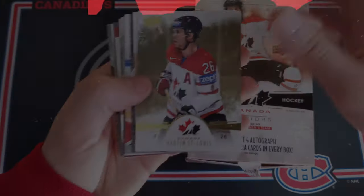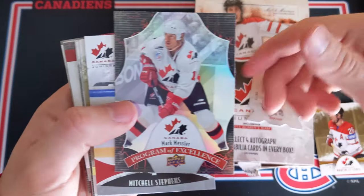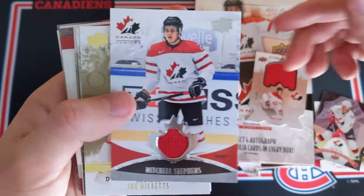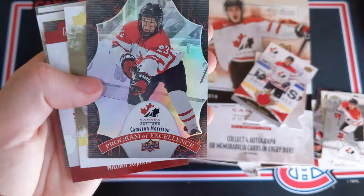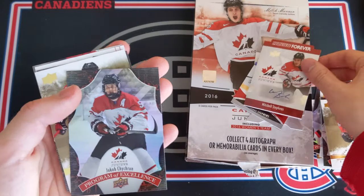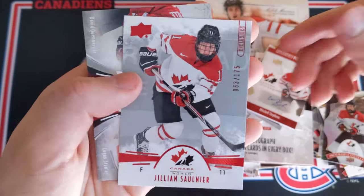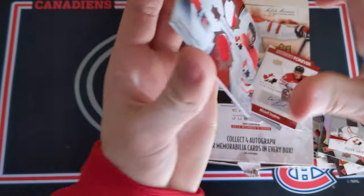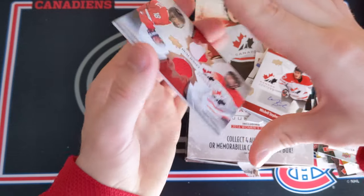Let's get into the insert recap. Here's everything we got in this box: a gold parallel of Martin Saint-Louis; Hayden Fleury Jumbo Materials jersey 58 out of 75 — one of our hits; Marc Messier Program of Excellence; Mitchell Stevens jersey; Joe Hicketts gold parallel; Brandon Hickey High Gloss 15 out of 25; Steve Yzerman gold; Cameron Morrison Program of Excellence; Pierre-Luc Dubois gold; Mitchell Stevens Maple Leaf Forever sticker autograph; Jacob Chikrin Program of Excellence; Anthony Beauvillier gold; John Quenville Program of Excellence; Jillian Saunier Exclusives out of 175; and dual jersey of David Quenville and Logan Stanley.